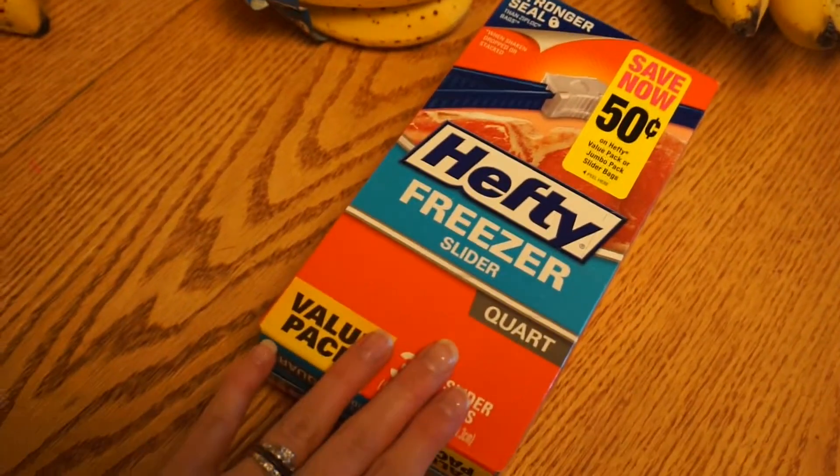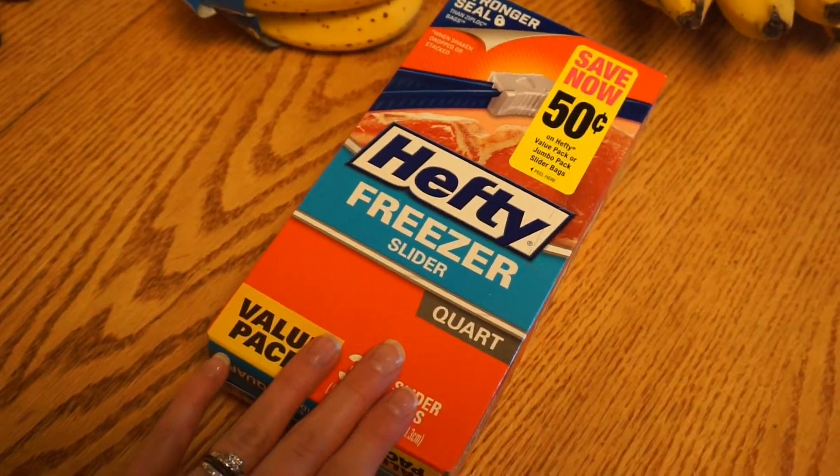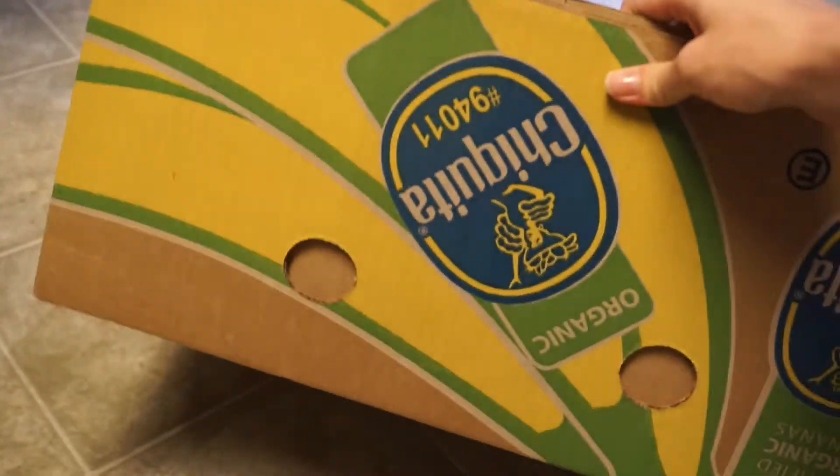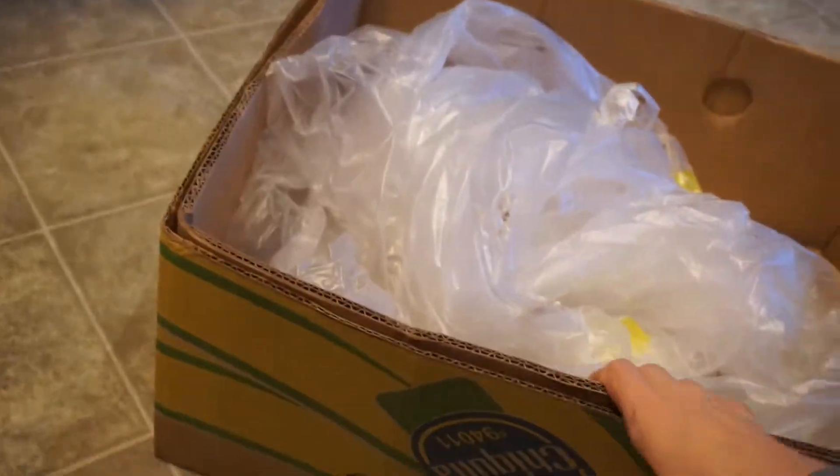I have these bags here and I'm going to put probably about four bananas in each bag. This is 40 pounds — we buy 40 pounds at a time. If you buy your bananas at Sprouts in a case, they give you a 10% discount.